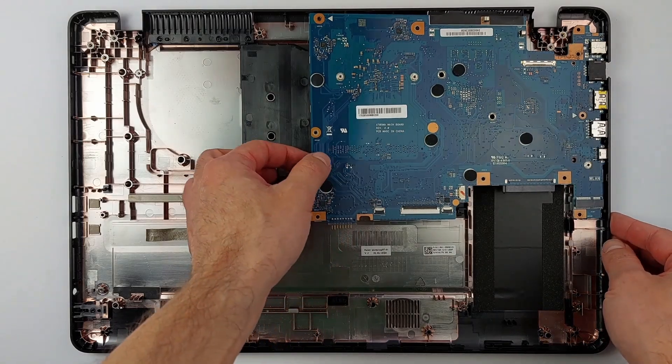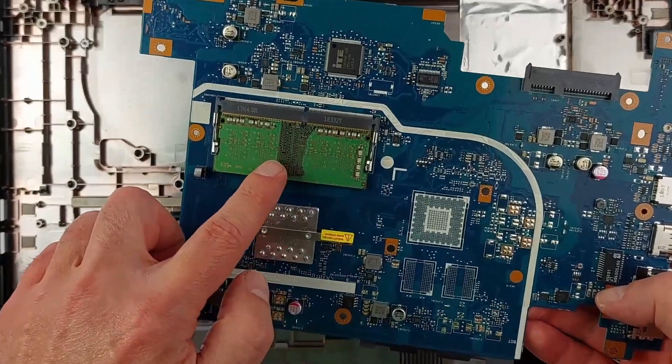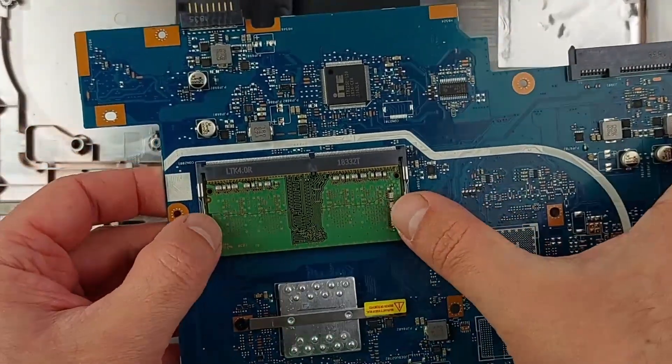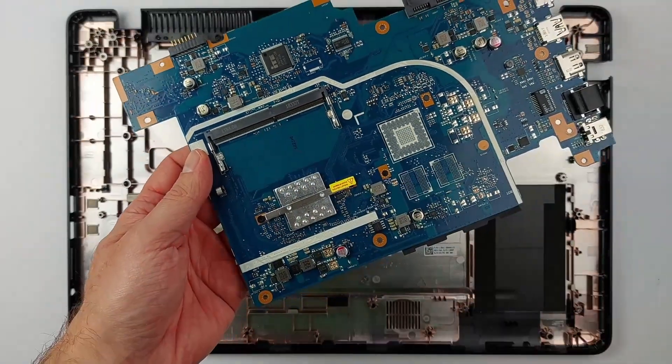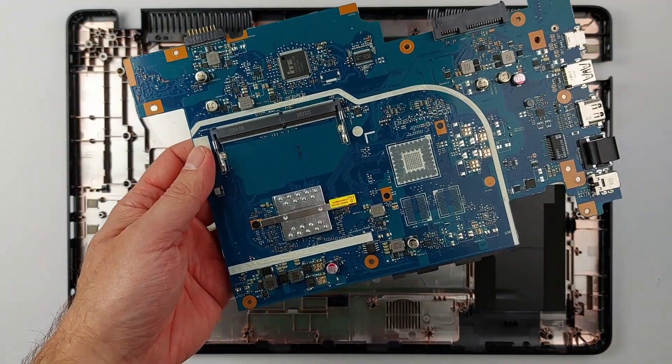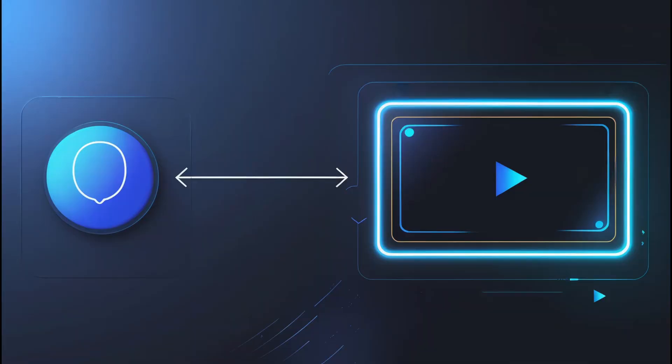Flip it over, and there it is — one tiny RAM stick. All that work for this little guy hiding on the backside. Pull out the RAM by gently bending the metal clips aside. The actual RAM swap takes five seconds. Getting here? 30 minutes of laptop surgery. Want to see more unnecessarily complicated upgrades? Check out the complete playlist right here.